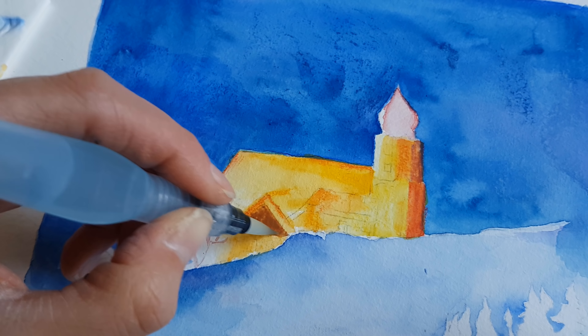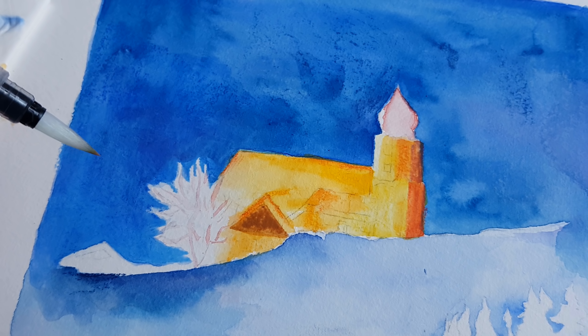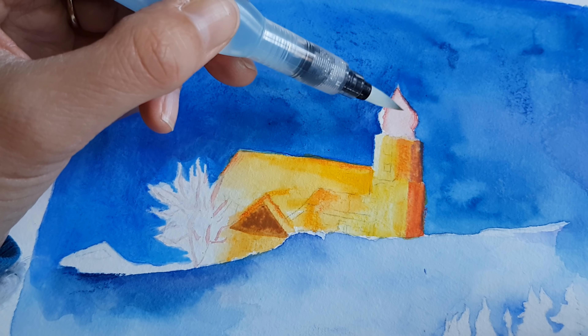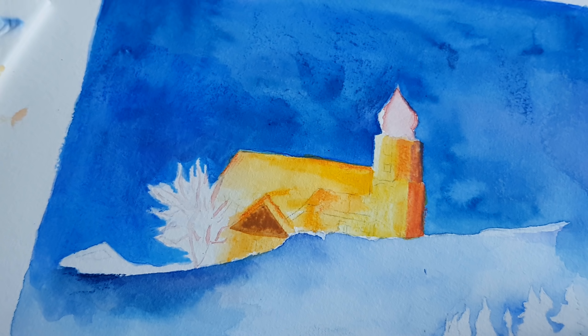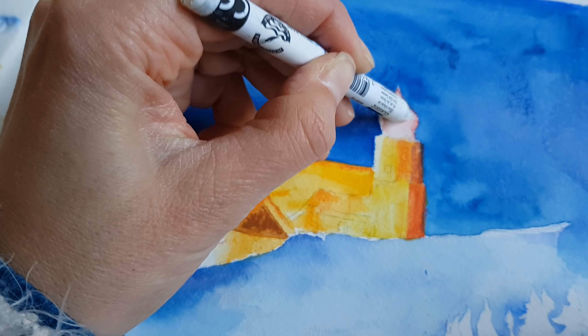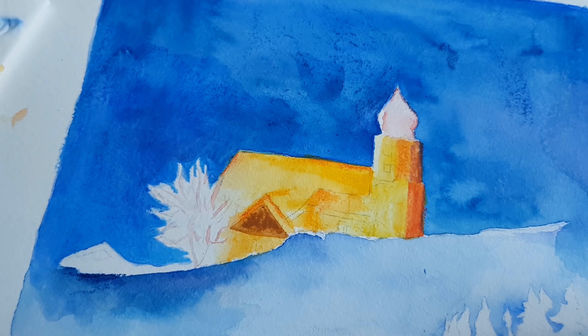When the surface is wet, the Neocolor gives a lot more color — it releases much more pigment. Let's try something else: in the picture there is snow on top of the tower of the church. Let's test if this is opaque. It is a little bit opaque — that is really interesting.